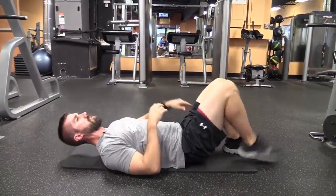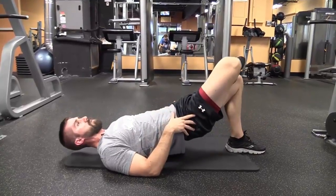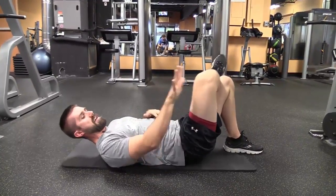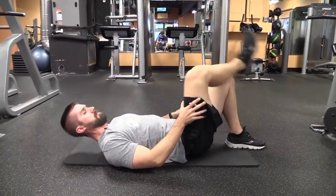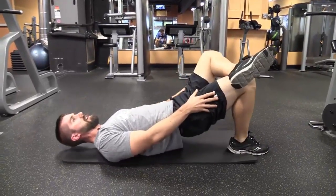Next one we're going to do a similar thing, but we're going to cross the leg, raise the hips up three times, trying to push this leg away from the body. Same thing on the other side.